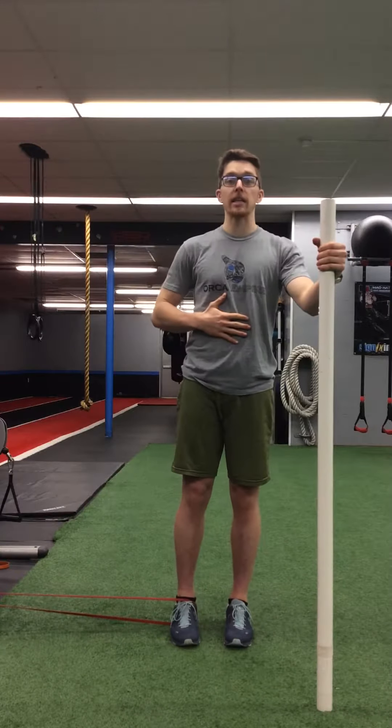Once you get standing up nice and tall, you just adjust how much the band wants to stretch. If you need less resistance, move closer. If you need a little bit more resistance to challenge yourself, move further away.